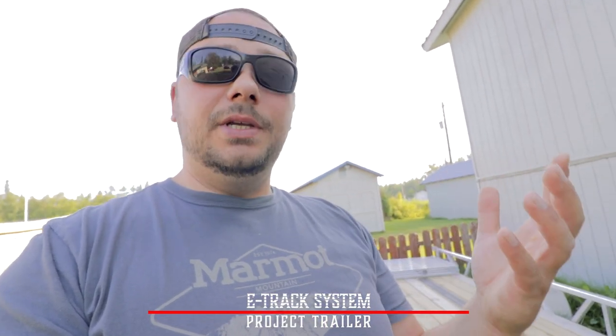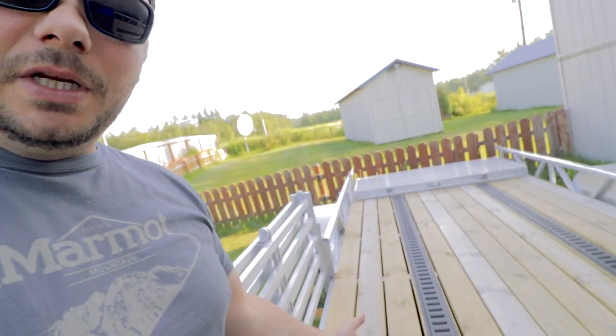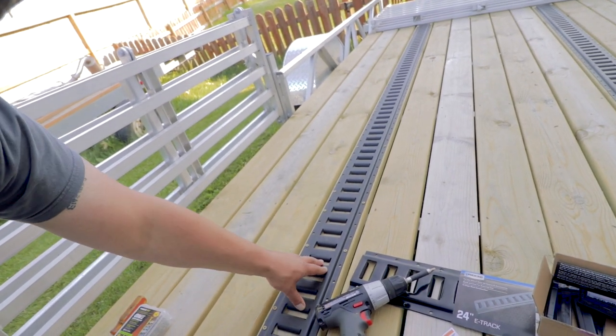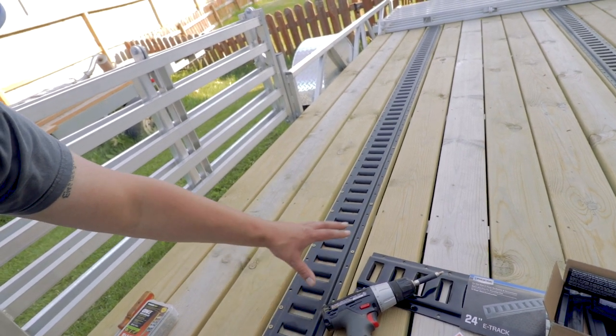Today we're talking about E-Track, something you can do to your trailer — really you can do it to anything, but we're doing it to our trailer. E-Track is a product you can get in pretty much powder coat or finished color. Normally it's black or gray, or you can get it in galvanized.